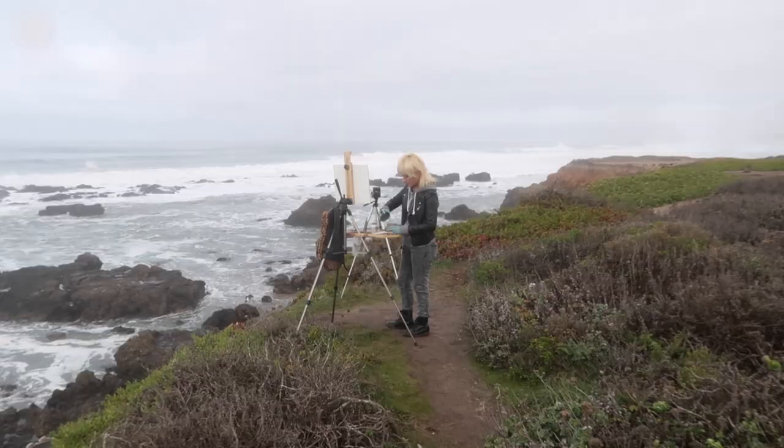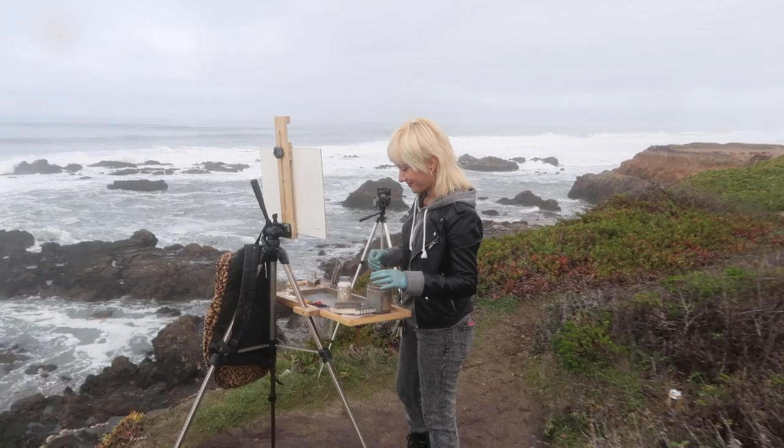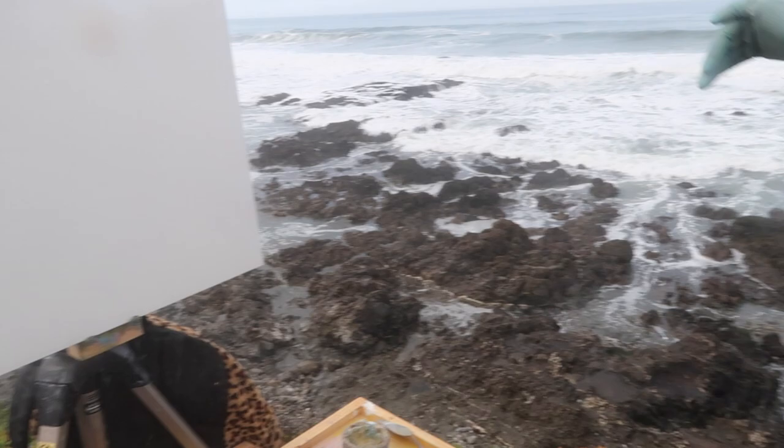It looks like Molina's set up. Let's go see what she's going to work on today. So you know what you're going to paint? Probably these rocks. I like how they're kind of going like that — yeah, that looks like how the rocks go off into the distance. And Molina's working on a 12 by 16 today.